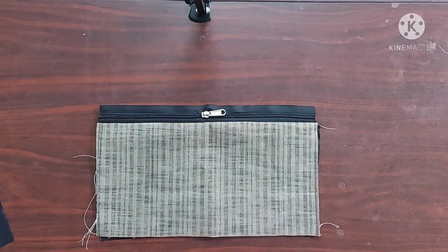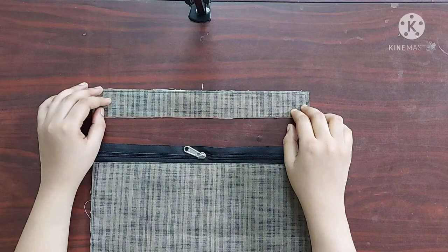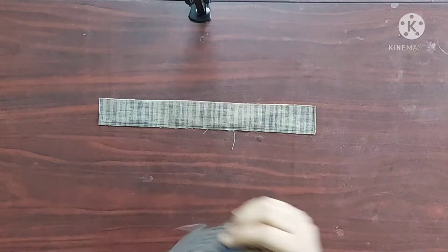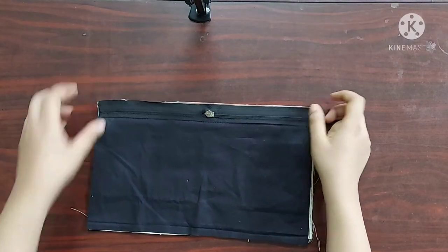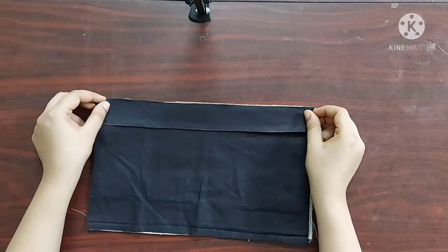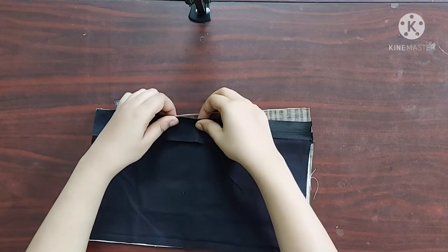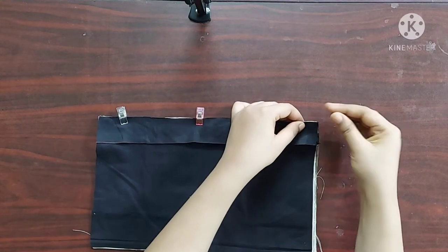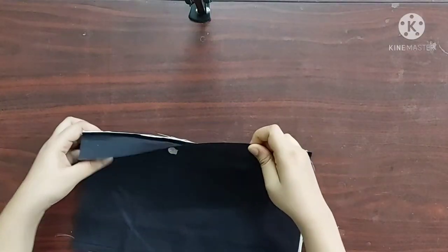I am going to give a top stitch here. Top stitch is done. Next, I am going to place the upper strip of the main fabric upside down like this, and keep the zipper with its right sides facing downwards like this, and a piece of lining fabric with its right sides facing downwards like this. I am using sewing clips to keep them in place. Now I'll give a straight stitch here. Now it's done.